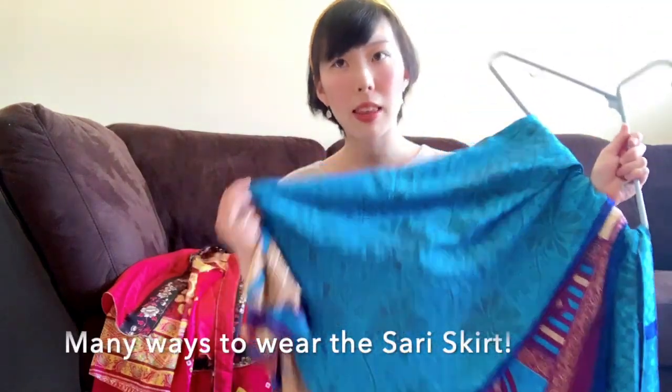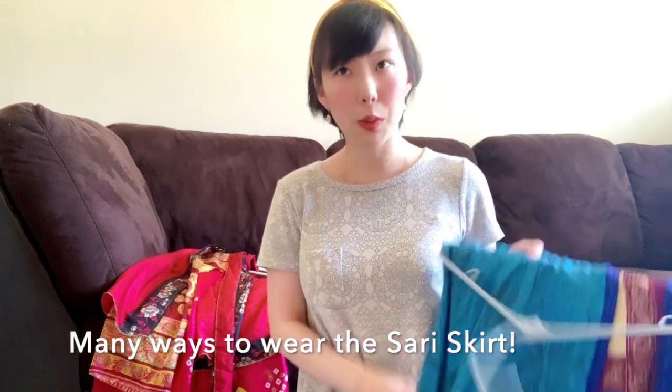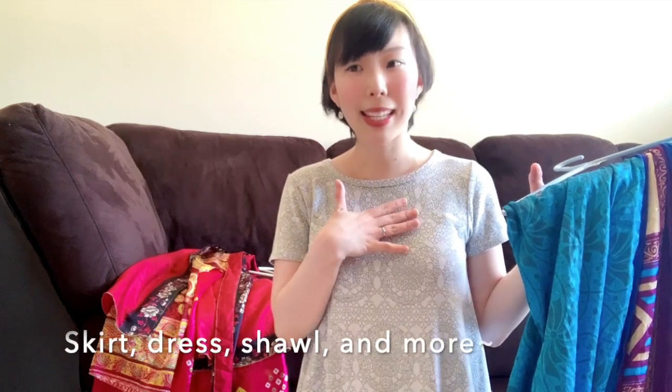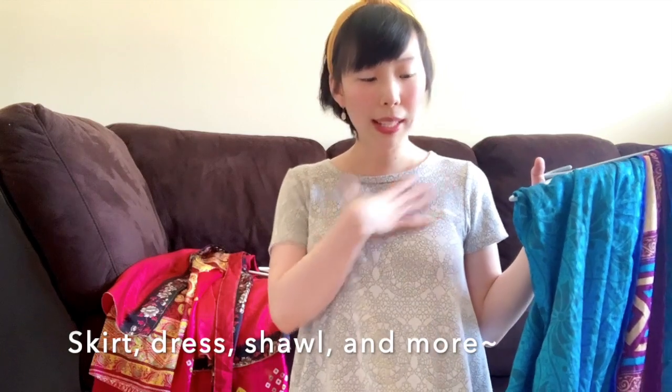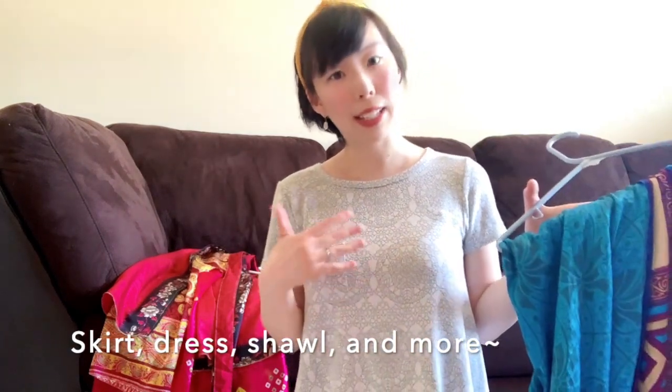I'll show you a few different ways that I've learned how to wear them as well. On Darn Good Yarn's website, they have five different ways to wear the sari skirt. For example, you can wear it as a skirt, a dress — like three types of dresses — a halter top, a one-sleeve dress, a sleeveless dress. You can even wear it as a shawl.